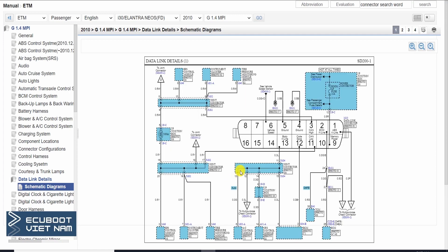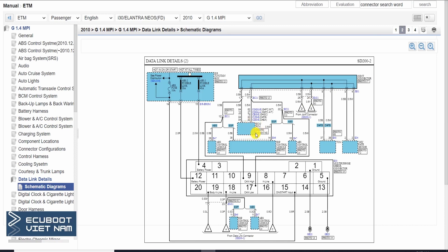As you already know, the CAN bus system has two 120-ohm resistors, one on each end, to dissipate the energy left on the wire. The bottom-end resistor is located in the IP junction box, and the top-end resistor is situated inside the engine control module. With that being said, let's go ahead and measure the communication line of this CAN bus system.